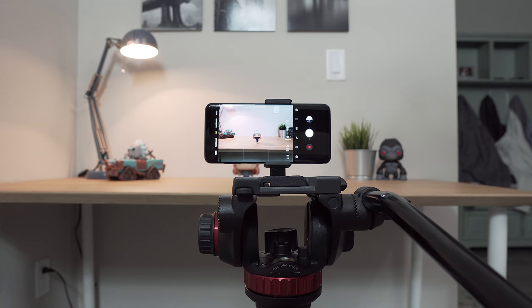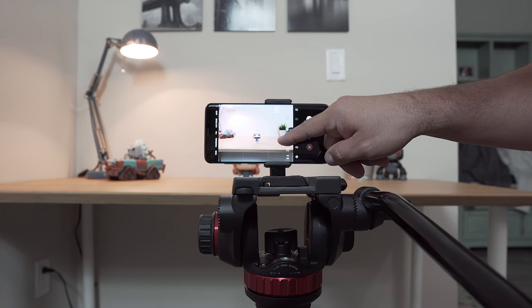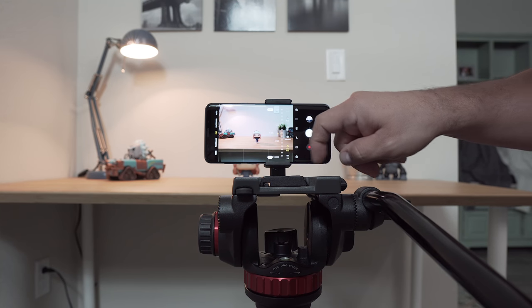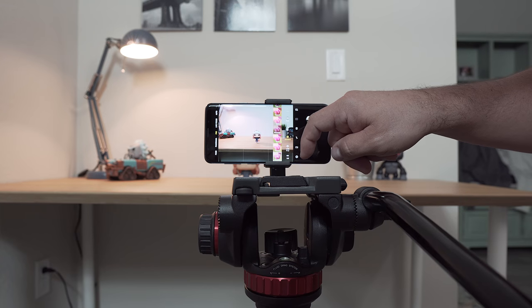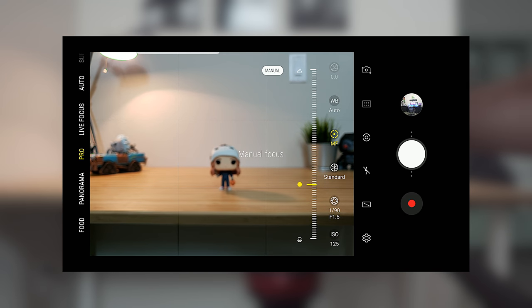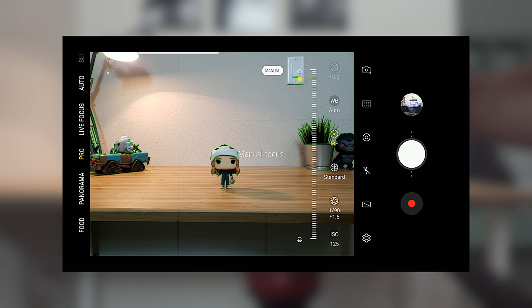While this isn't a groundbreaking feature, and you can always download a third-party app for this, the fact that it's already built into the camera software means you don't have to spend extra cash to purchase an app. The controls are simple and easy to use, essentially making use of a slider that changes based on what feature you have selected. Simply slide your finger up and down to switch through shutter speed, adjust the ISO, or pull your subject into focus. The focus peaking option gives you a nice green indication to help you know when your subject is completely in focus. Having this kind of control over your camera can really help you elevate the quality of your content.